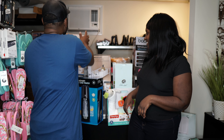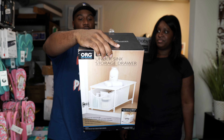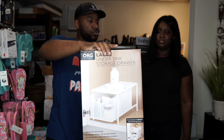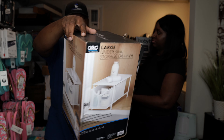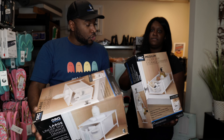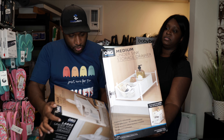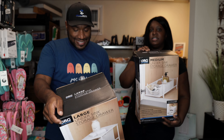First thing on top is a large under-sink storage drawer. I actually need that myself because I don't have any drawers under my sink. There are two of them, but they're not exactly the same — they're the same brand but different sizes.